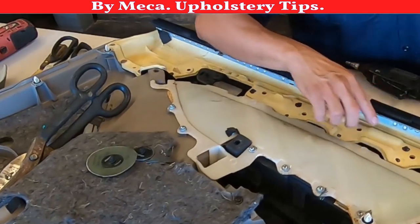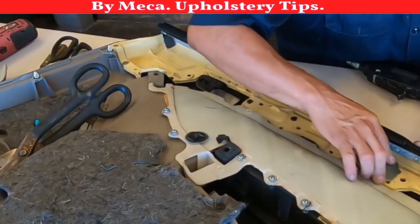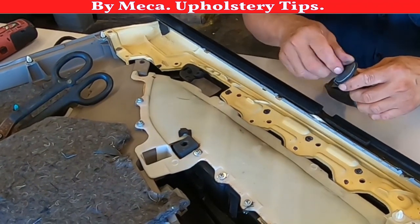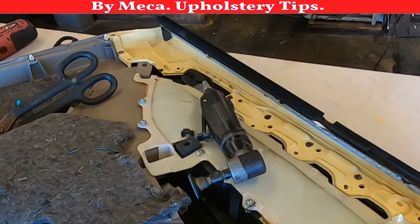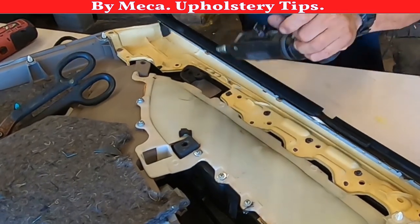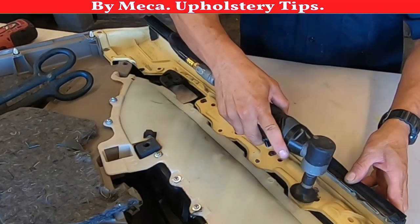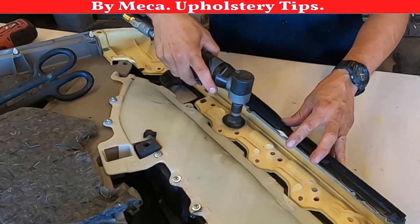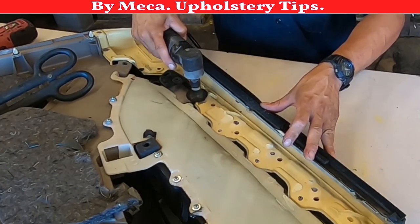You can sand it by hand and you will be able to remove the clips that way, but it will take longer. For someone doing this as a hobby, it doesn't matter how long it takes — the most important thing is to finish. I have a power tool — I'm going to use a heavy-duty grinder. I connect it to the air compressor and I sand it down easily. That clip is out.